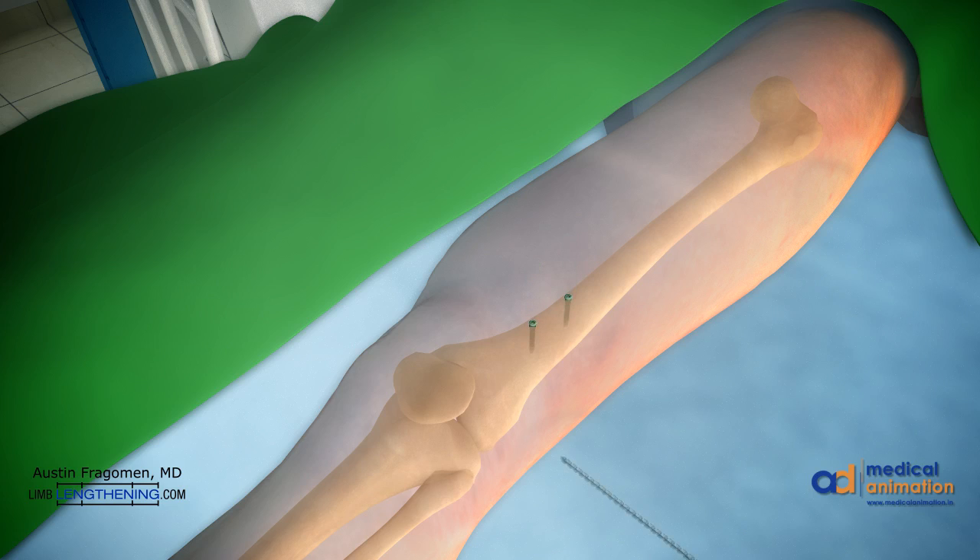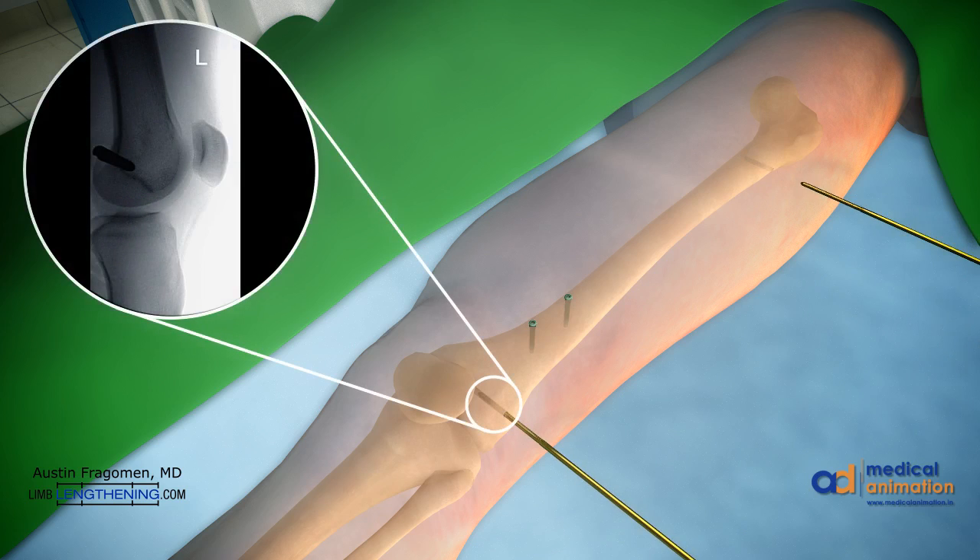Next, the rotational markers, or external fixator, can be applied. Typically, five or six millimeter half pins are used for this. The distal half pin needs to be drilled posterior to the path of the IM nail. The proximal pin can be in the middle of the canal, provided it's proximal to the nail. The pins are inserted by hand. This magnification shows that the pin is posterior to the path of the nail.